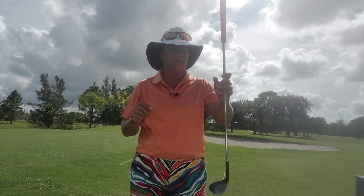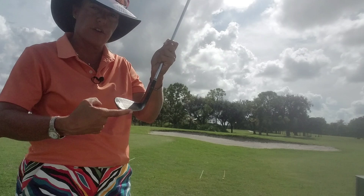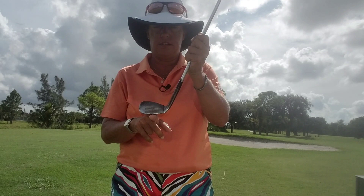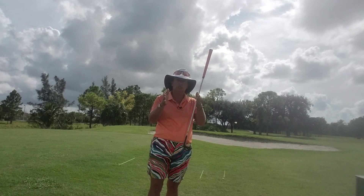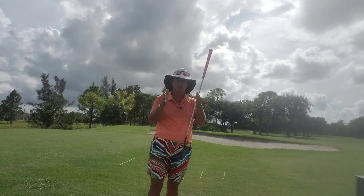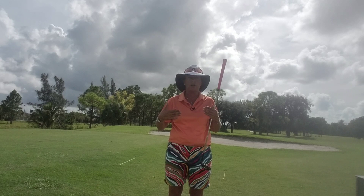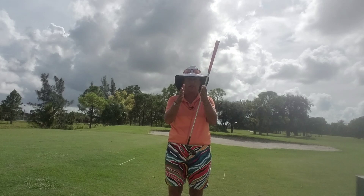What we want to do is: our club, the face of our club — this part right here is called the leading edge. That leading edge is going to make a 90-degree angle to the target. And then our head, shoulders, knees and toes are going to have a parallel line — almost like if you imagine a railroad track, or let's say a ladder. One rung, or in woodworking terms it would be called a stile, is the target line, and then the other long part would be the body line. They are parallel to each other and the golf club sits in the middle.